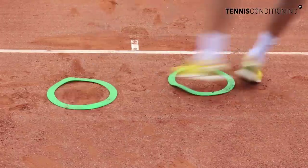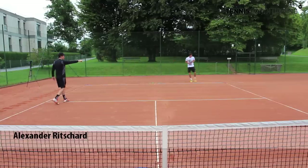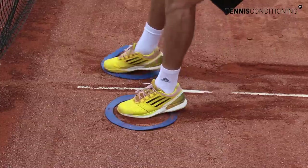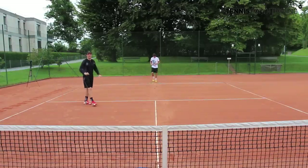In sidestep fashion: jump in, one leg, jump out. Sidestep to the other side, jump in, left foot, jump out. Forward sprint, both legs in, backpedal, and once you're past the baseline it's done.